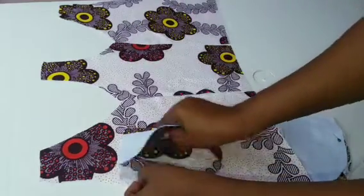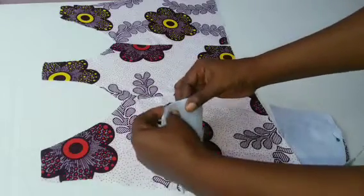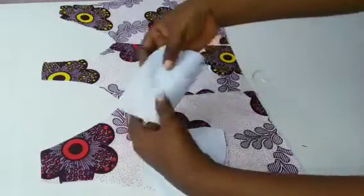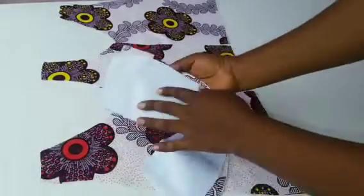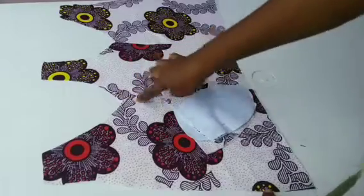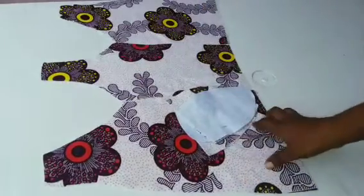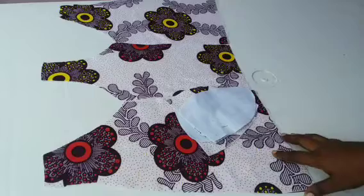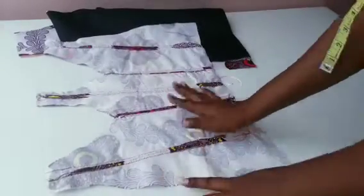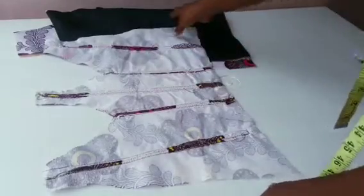Bring the small one and the big one, join them together like so. The place to pin is going to be the place you run a stitch. The way I arrange the front is the way I'm going to stitch it on my sewing machine. I've gone ahead and stitched it — I've joined the front pieces together. You can see the way it's looking.